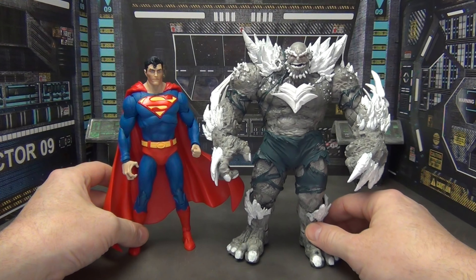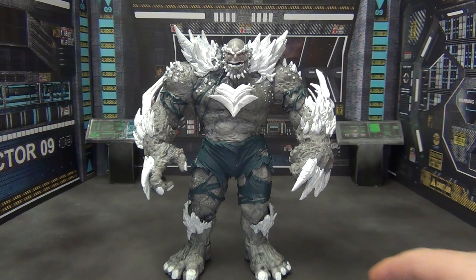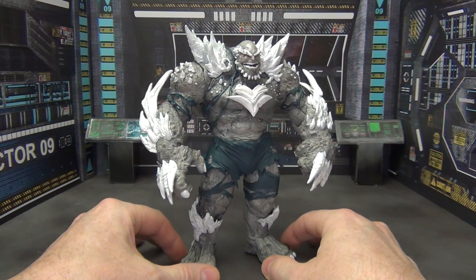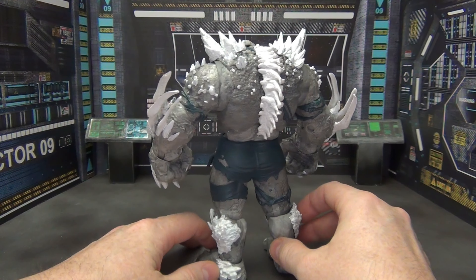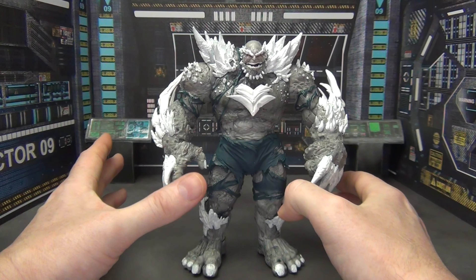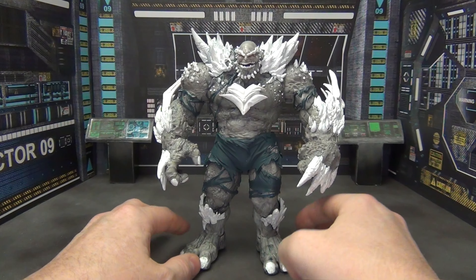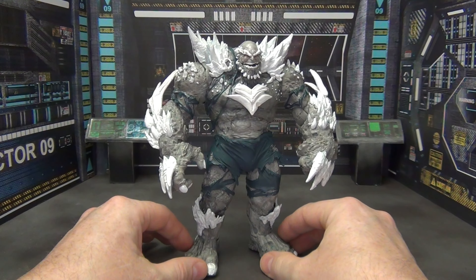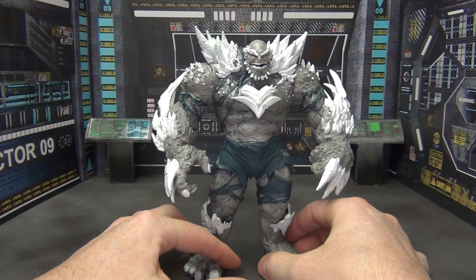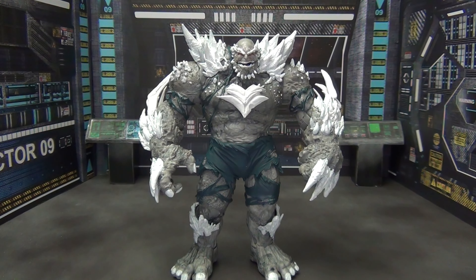I just wanted to show you guys that it's not very difficult to get something cool in your collection. There is my little custom Doomsday made from Devastator. This is something you've seen a hundred times, but I just wanted to show you how I did it. We'd love to hear what you guys think in the comment section down below — is this something you've done? I'd love to see what you've done with your Devastator to make him into Doomsday. Is this the kind of thing you like to do for your collection, or do you just stick to whatever the companies make? Thank you guys for watching, and always remember to enjoy your collection.